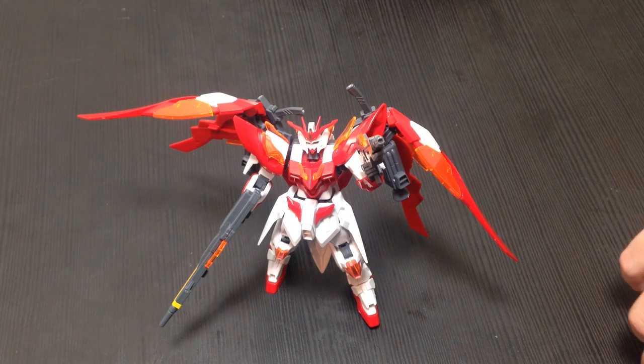Mina-san konnichiwa! This is David and Mina, and tonight we are reviewing the Wing Zero Hono — because you asked, and because I wanted to. Sorry I put it off so long; I've been very busy this week. We went down to Tokyo and visited Gundam Front in Odaiba, amongst other things.